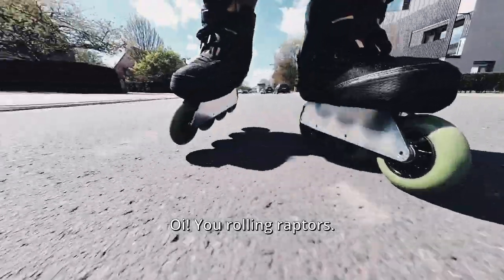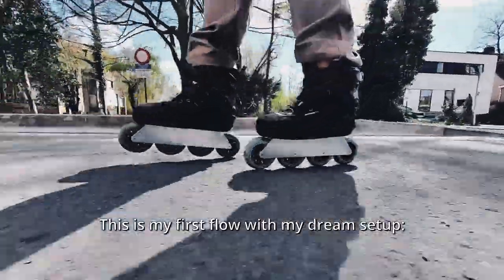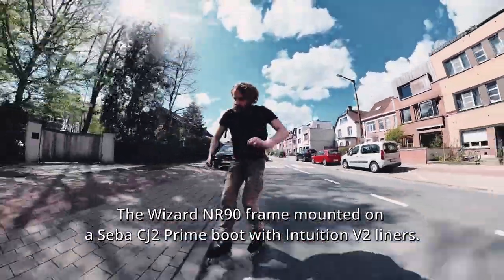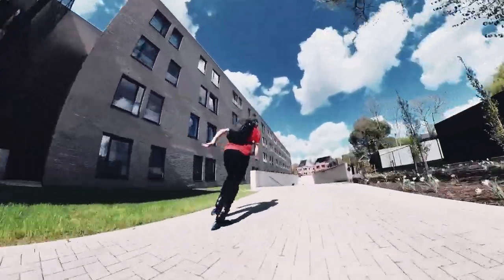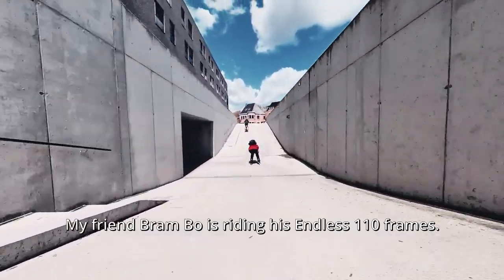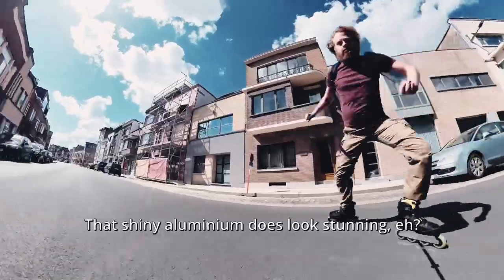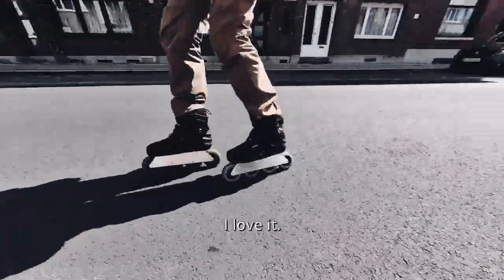Hey all you rolling raptors, this is my first flow with my dream setup: the Wizard frame mounted on a Seba CJ2 Prime boot with Intuition V2 liners. My friend Brembo is riding his Endless 110 frames. We're gonna have a good time. That shiny aluminium does look stunning — I love it.